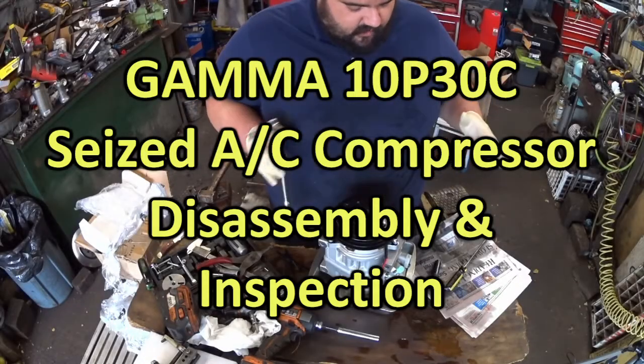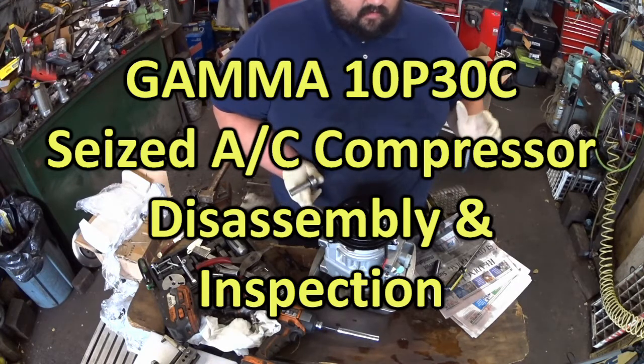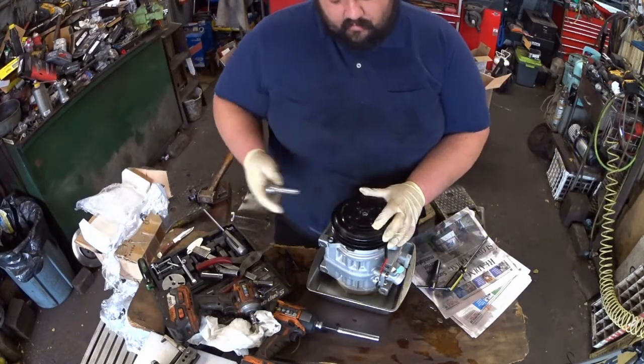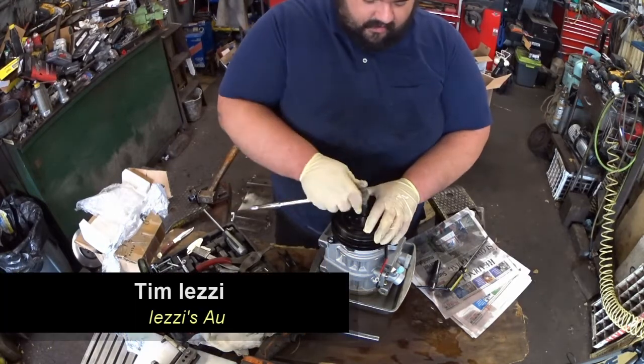Today we're going to do a walkthrough diagnostic teardown on a Denso 10P30 style compressor. This is not a genuine Denso unit, but that is the style of compressor. This compressor has failed — it is locked up — and we're going to take it apart and try to figure out why.